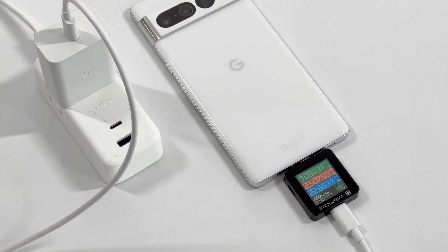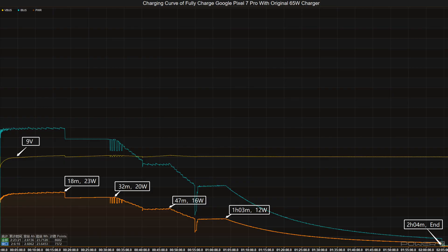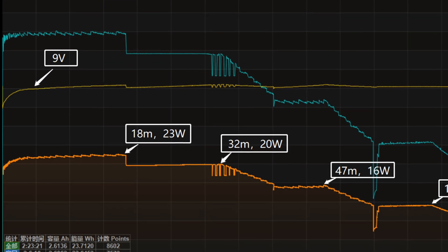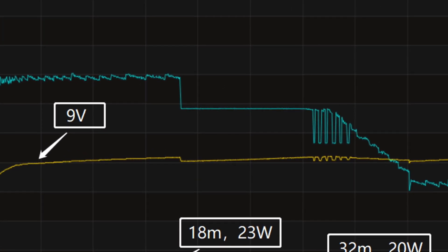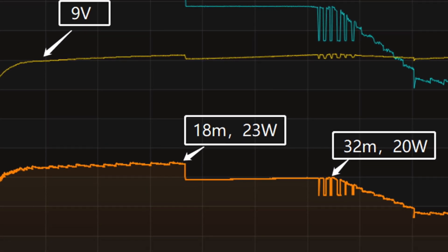Even if we replace it with a 5A cable, the result is the same. Next, let's use the Google 65W charger to charge it fully. Here is the charging curve made by the PC software of KM003C. The charging curve can be divided into five parts — the charging power fluctuates with the current, while voltage is maintained at 9V. The peak power is about 23W.